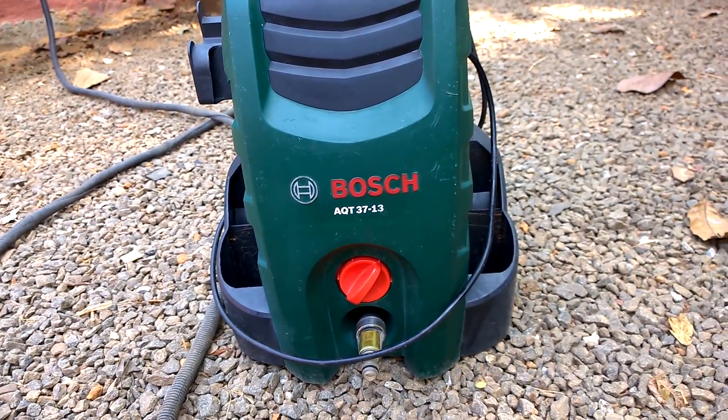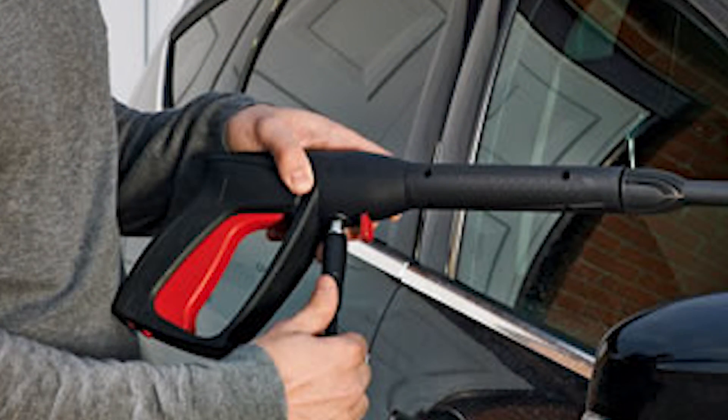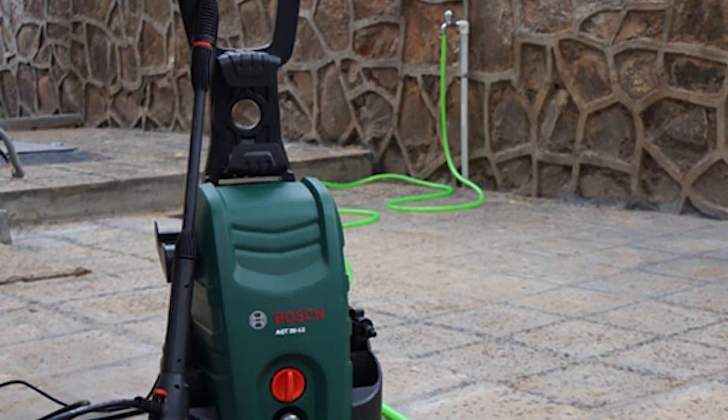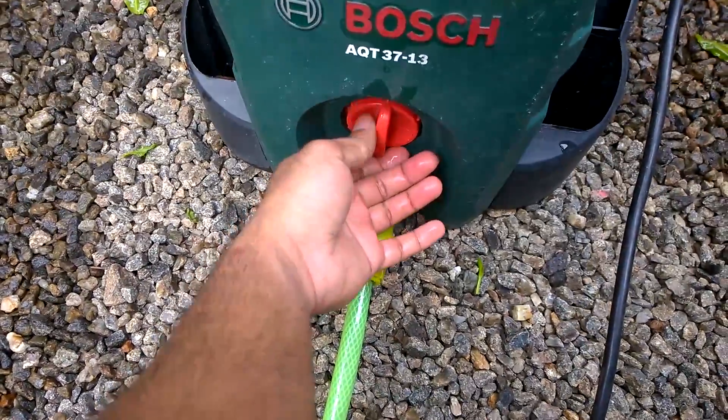Now I will show how to use this machine. First, connect the nozzle pipe to the water gun and the other end to the back of the Bosch AQT3713 AquaTug. Then connect the tap pipeline with water already running through it to the Bosch AQT nozzle provider at the front, and switch on the power supply.